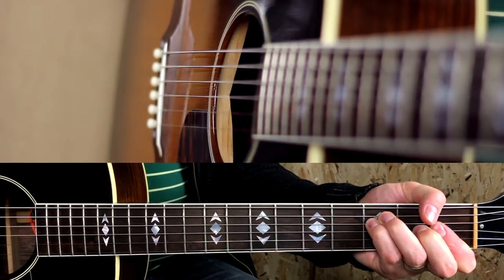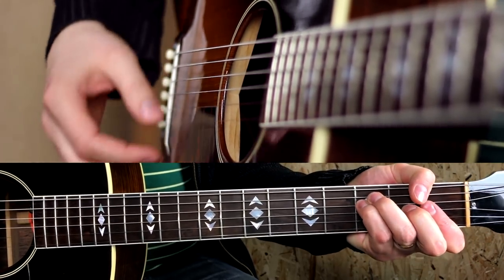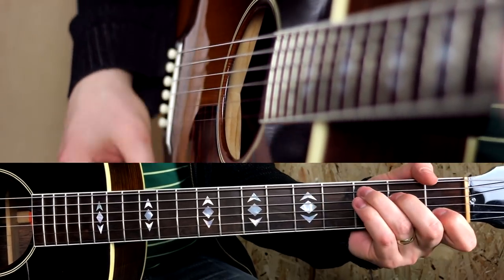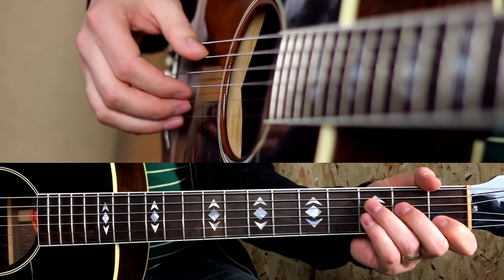With great songs you can almost feel the next chord, as if the song was written for you. The verse is F, G, C, Csus4. It sounds very folky to me.